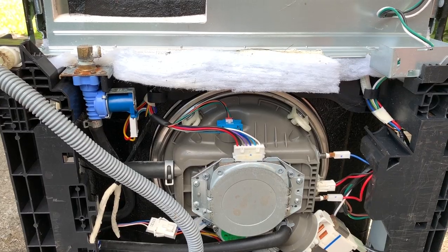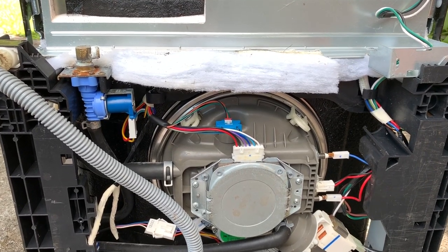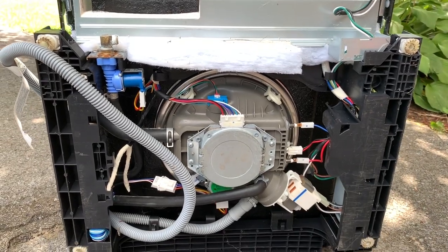But they said they loved it so much — it was the best dishwasher they ever had — so they decided to go out and buy the exact same model and install it. So there's almost always an issue when something this nice is sitting out by the curb.